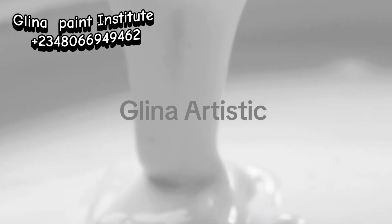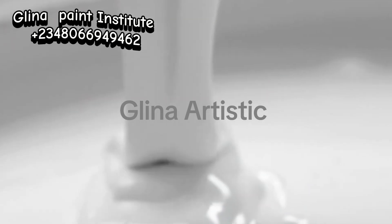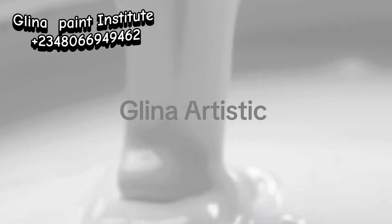Do you know that the right combination of just six chemicals can transform your painting experience and ensure a flawless finishing? If you're looking for a low-cost yet durable white emulsion paint, you are in the right place. Let me show you how just six essential chemicals can help you create that perfect blend for your painting project.